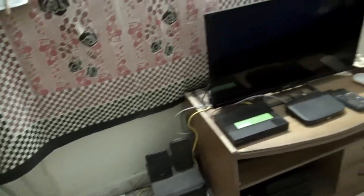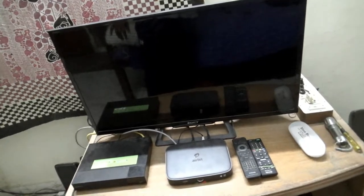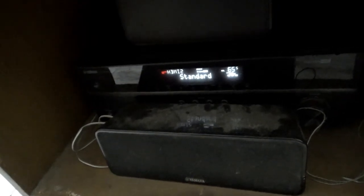Coming to my home theater, I have a Yamaha YHD 10810 system, a Sony Bravia LED TV, and a Sony Blu-ray Player, Apple Setup Box, and Philips DVD Player, and we have a PlayStation. And coming to my AV receiver, I have a Yamaha YHD 20267 receiver.